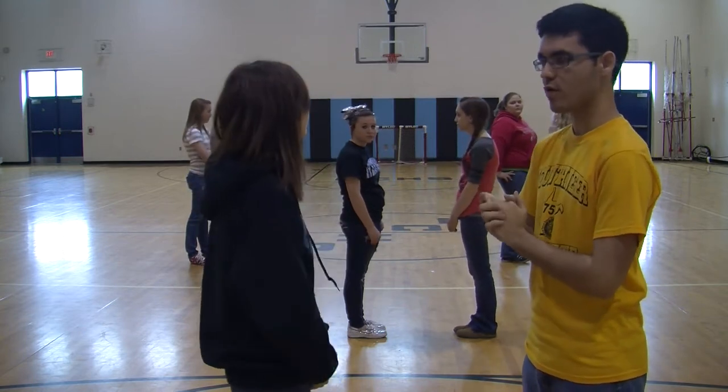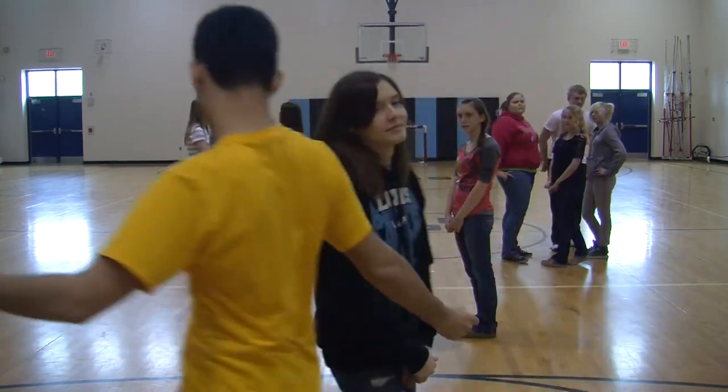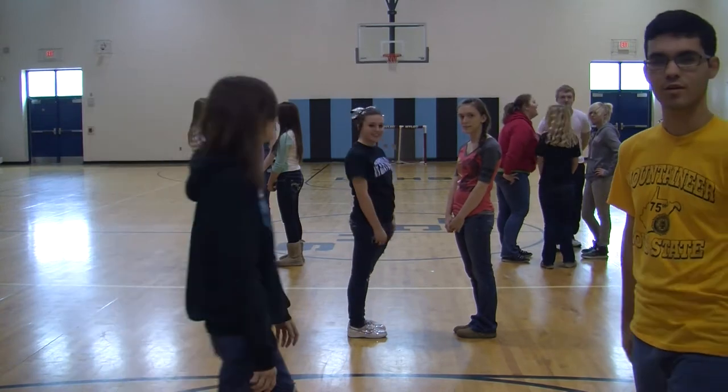After about two counts of that, we're going to then hold hands and walk in a circle, because Germans love to hold hands and walk in circles. And there we go — that's how to do the dance.